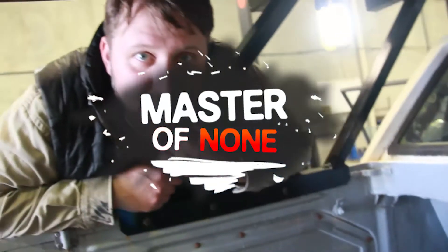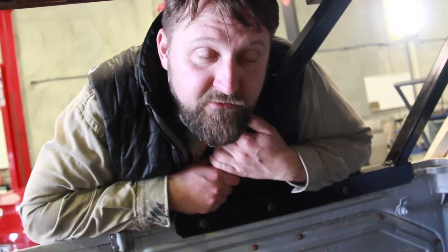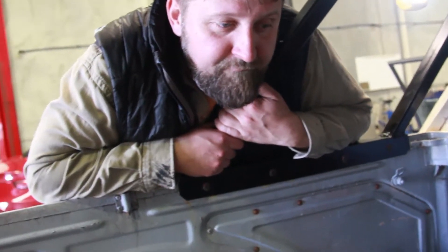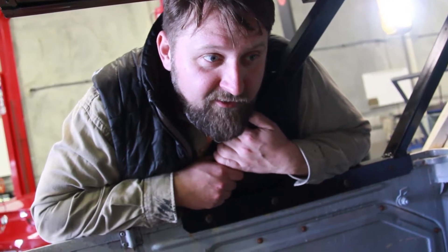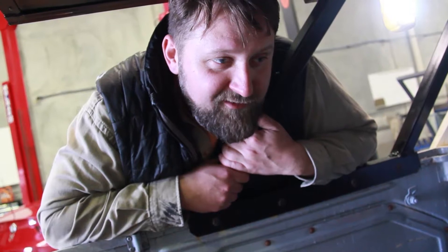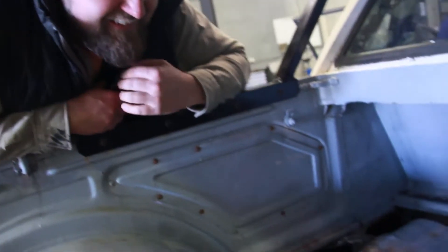We haven't been filming a lot because we have been super busy, and I apologize for that. We went to a driver's meeting a few days ago — that was the final meeting — and we were supposed to have everything done by then. We're not. We're leaving basically the day after next, and we're still sorting things out on the car, still frantically trying to fix things.